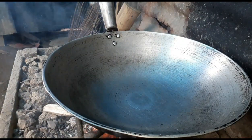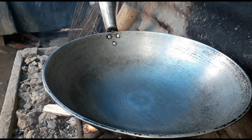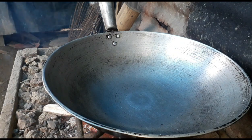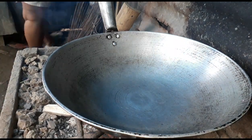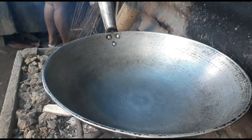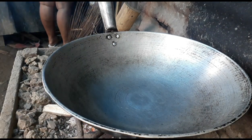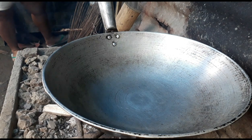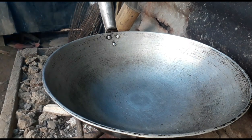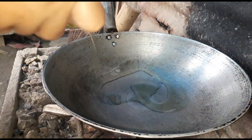Now we're gonna heat the pan so that we can sauté all the ingredients. Put a little bit of oil.